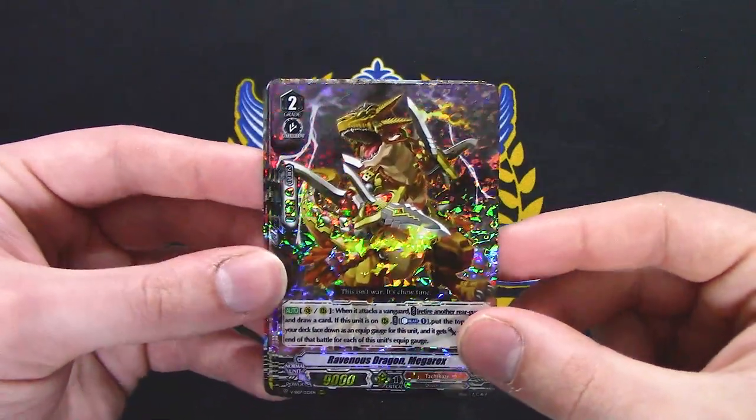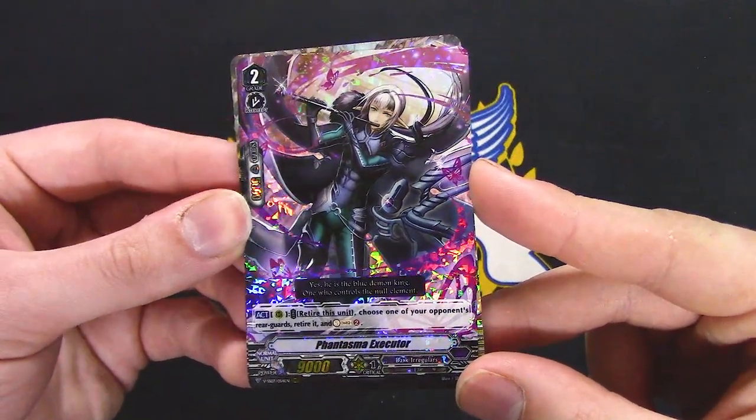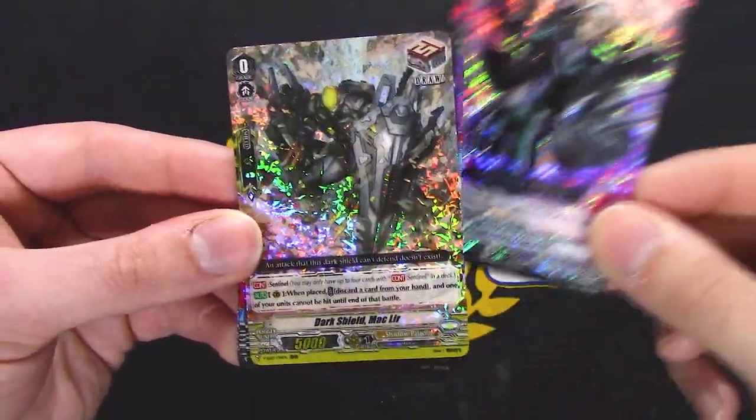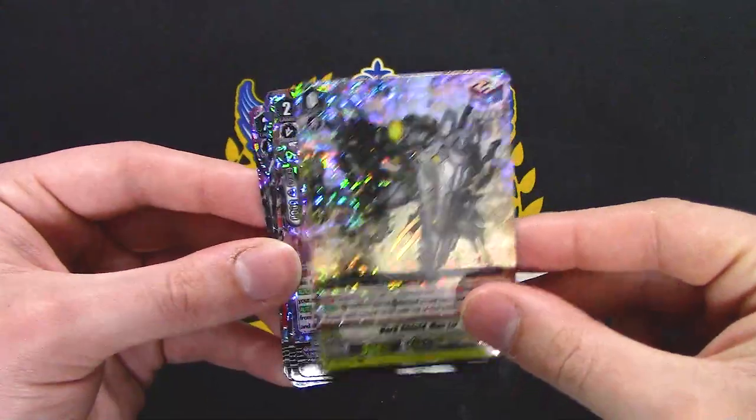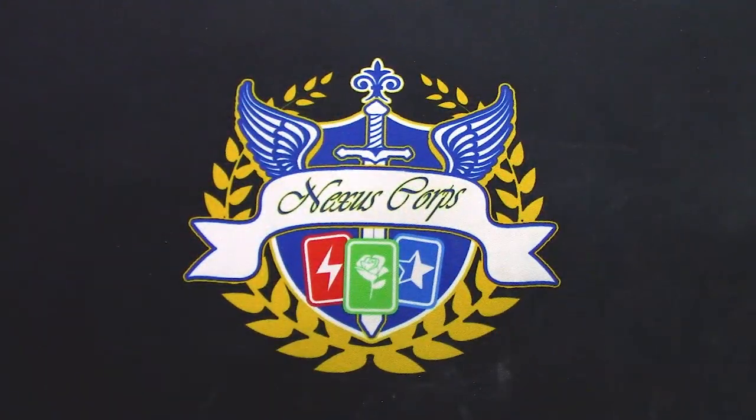Grab Mega Rex reprint — probably needed that. Retire this unit, choose one of your opponent's rear guards to retire, it's soul charge 2 — easy soul charge. Mechler reprint — nice. That's helpful.